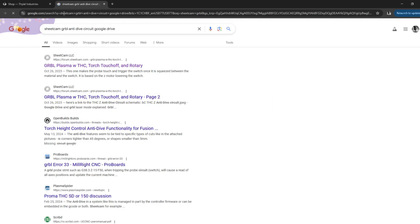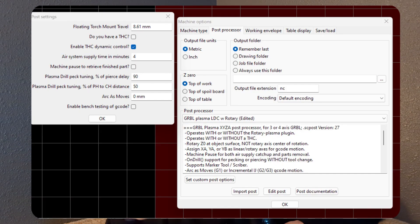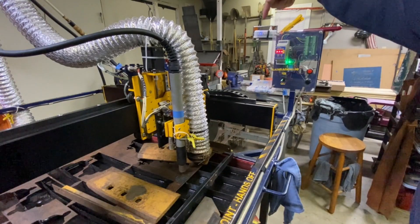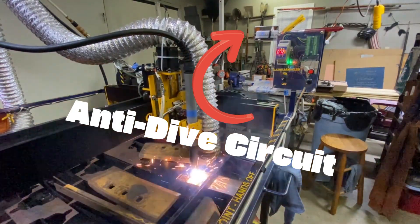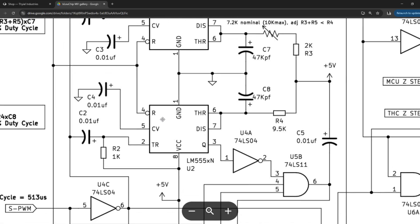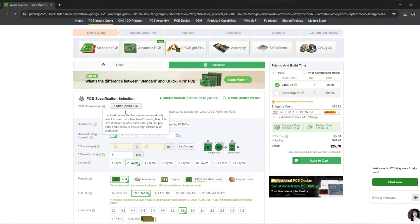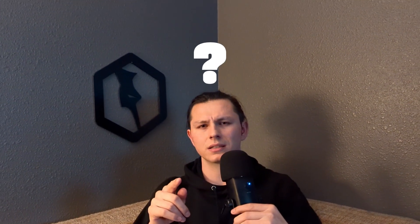I headed over to the trusted internet and the DIY CNC plasma god came to my rescue — or so I thought. This is the guy that made the current post processor I'm using in SheetCam. For his setup, he installed what's known as an anti-dive circuit. I was excited at first, but of course it's never that easy. All he had was a circuit diagram consisting of a bunch of logic gates, probably uploaded to a website like PCBWay, but I don't have the software to create the necessary files. I didn't want to make this more difficult than it had to be, but the logic behind his thought process could work.